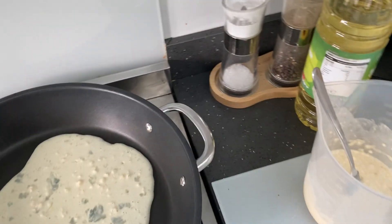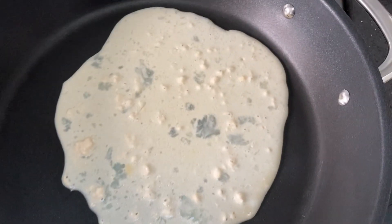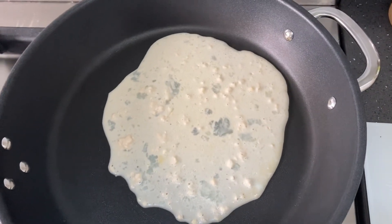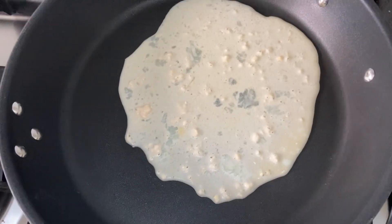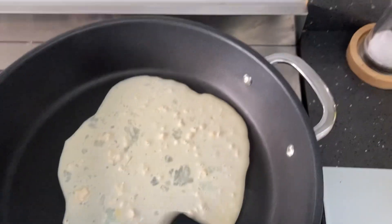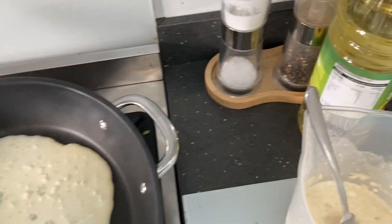Do it a bit longer before we flip it. Make sure it's on the heat properly. No... it's just not cooking.